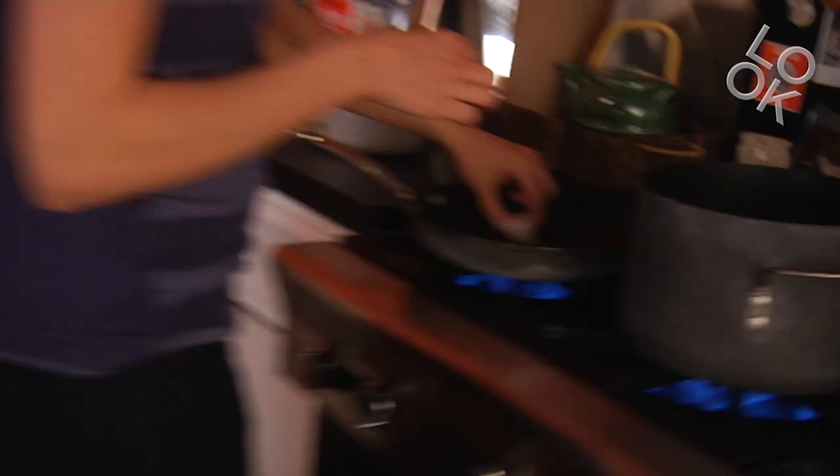The fish is very simple. I think scallops have a great taste already, so I just put a little bit of pepper and salt and I'm gonna cook them right now in the pan.